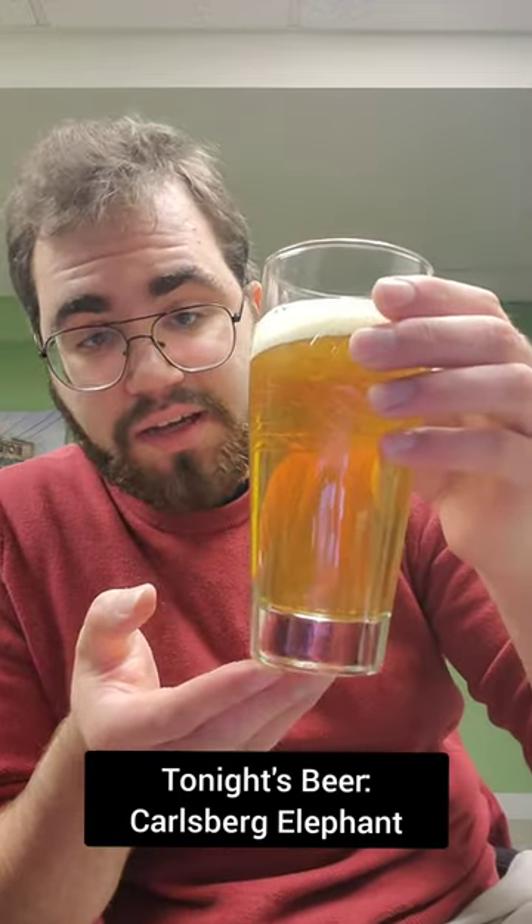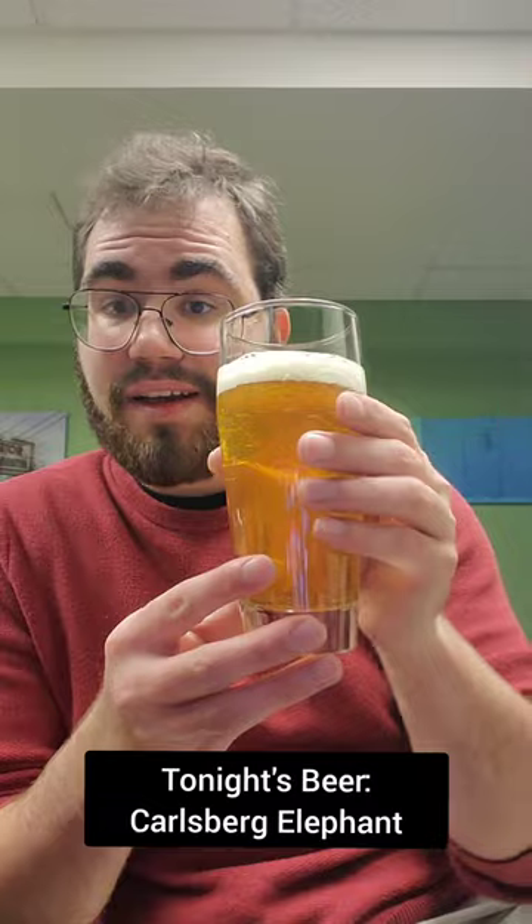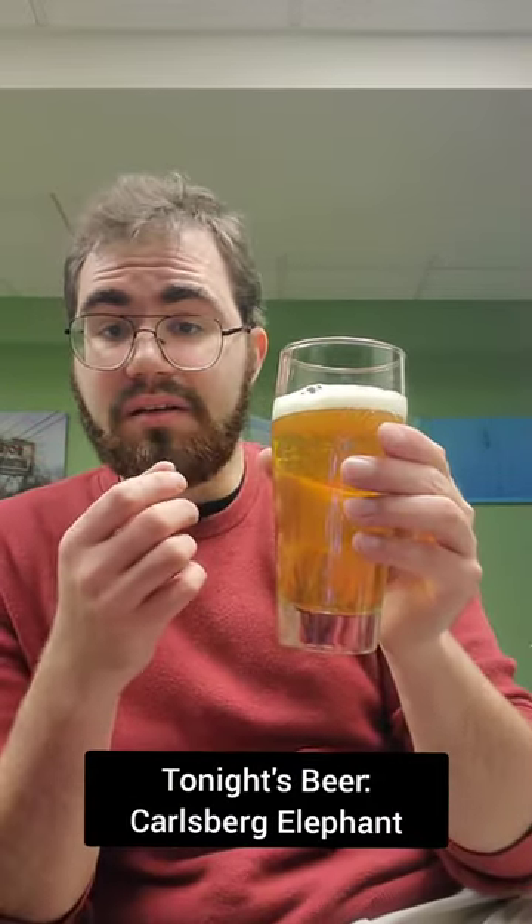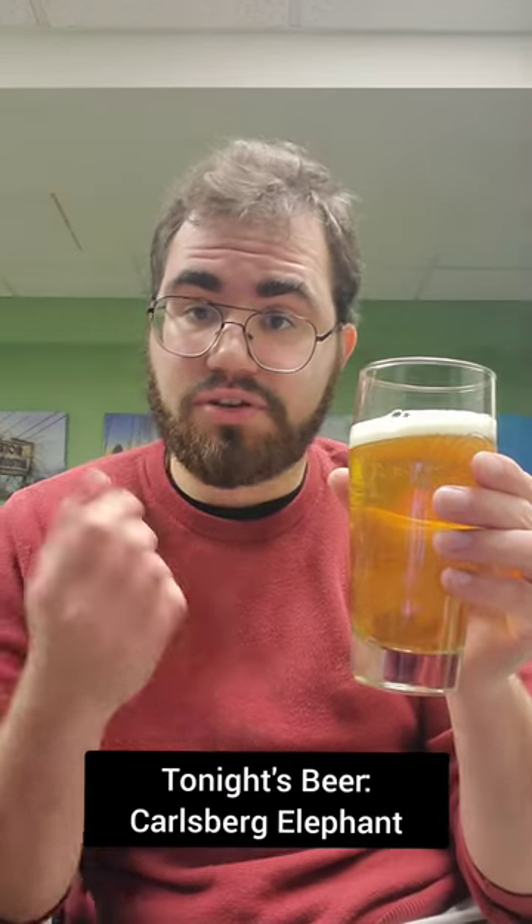So as you can see, it's got a nice clear golden color, and it's got a pretty nice head on there, if I say so myself. Looks pretty good. Let's give it a whiff and try it out.